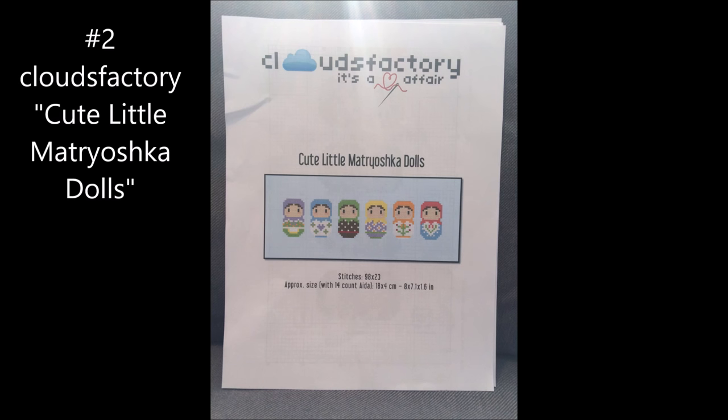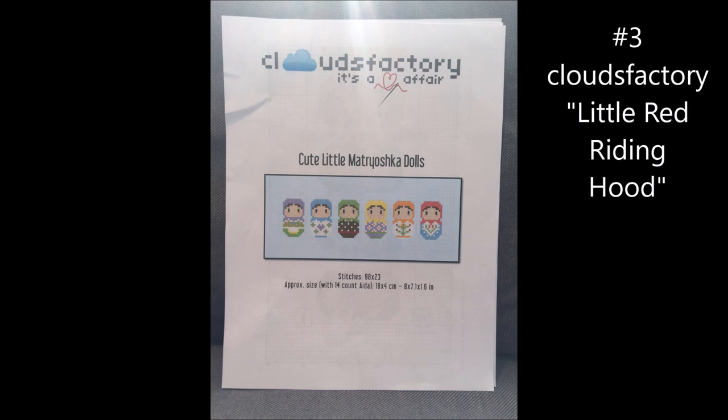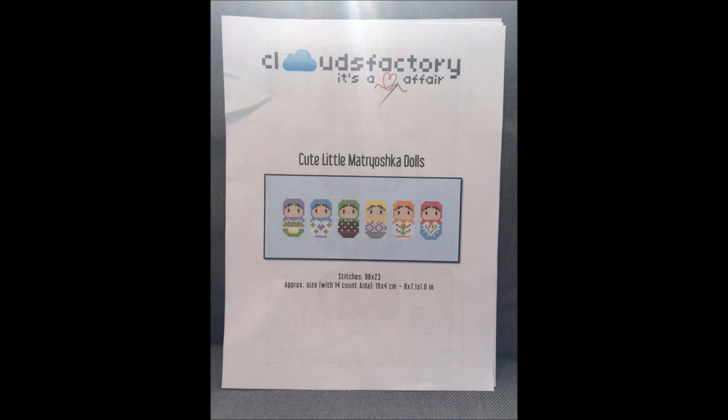I also went shopping online a little, and because of Flosstube I found out about all these different neat online vendors and Etsy shops. So I popped into Clouds Factory and I picked up two patterns. I can't show you Little Red Riding Hood because I don't think she came with a cover sheet. But here are cute little Matryoshka dolls — they're adorable. I have Aida cloth and I had almost all the floss colors, so this will be a fun one to stitch up in between all the bigger things I'm working on.